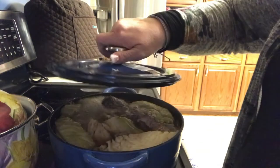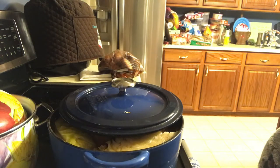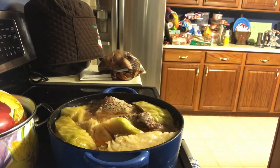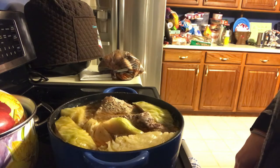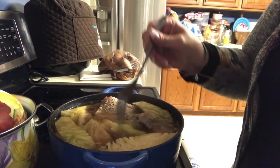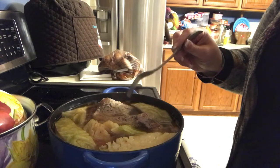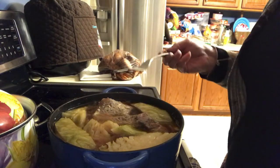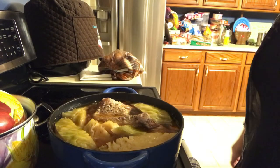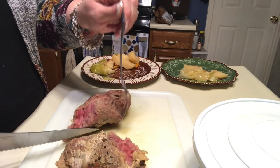Alright, let's take the lid off and see how this is looking — it's kind of warm! It looks delicious, everything is done. I'm going to take the meat out and let it rest for a little bit. This is as easy as it gets. One thing I should say is that when you're cutting it, you're supposed to cut it against the grain.